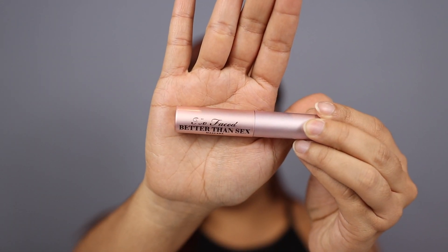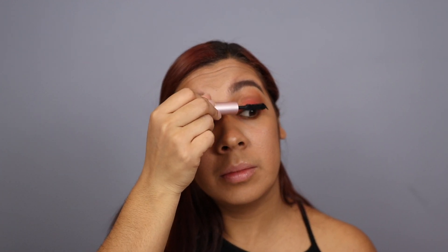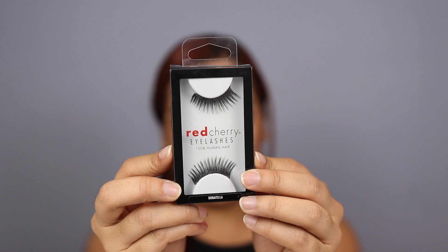Now I'm going to pop on some mascara — this is the Better Than Sex Mascara by Too Faced — and apply some onto my lashes. I'm going to apply falsies today, so I just want to apply a little bit. I'm going to be applying the Red Cherry Lashes in the style of Donatella, and I'll be right back.